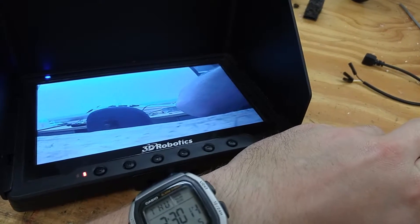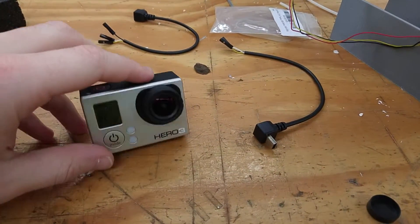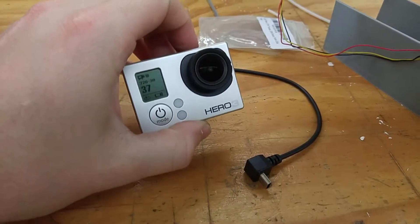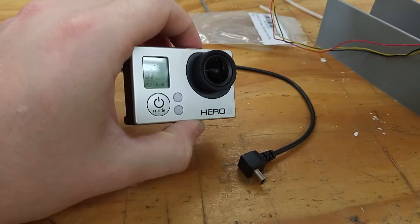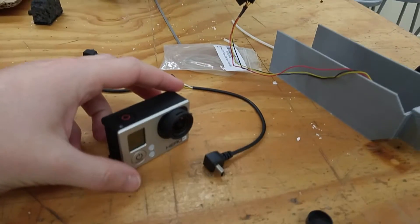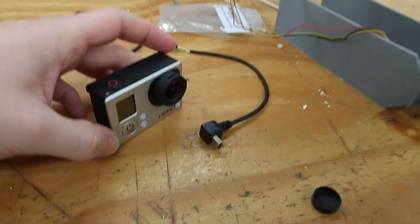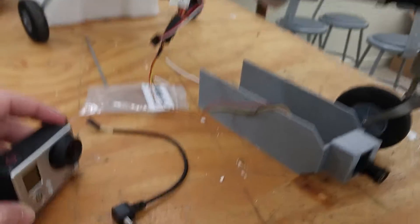Hey guys, this is my current attempt to get FPV working with the GoPro Hero 3. I've seen a bunch of stuff on YouTube and on the web, but I haven't seen anything addressing this particular problem and I don't understand what's going on.